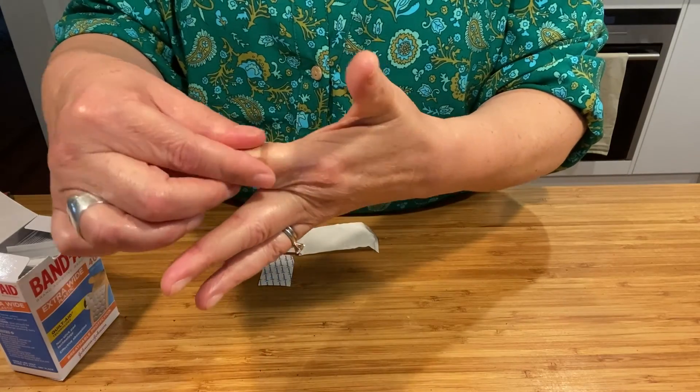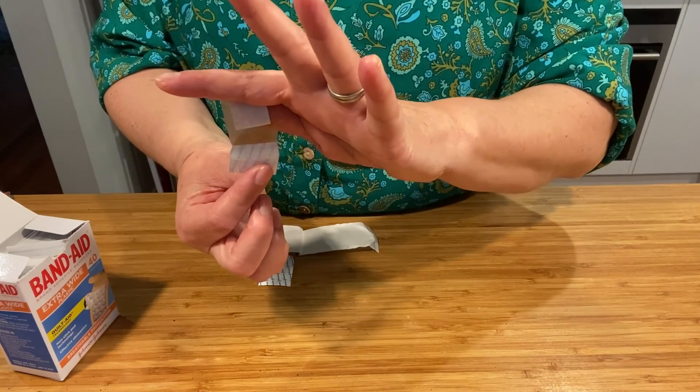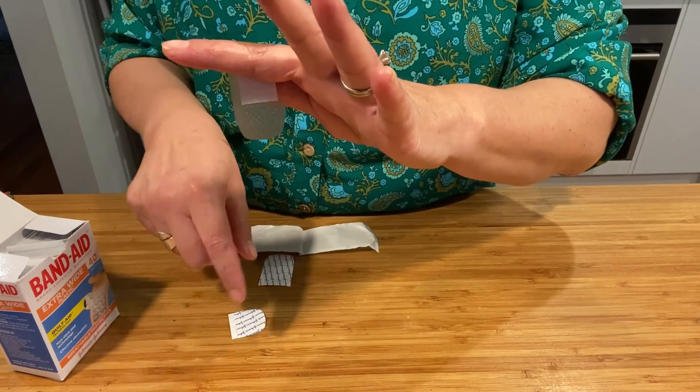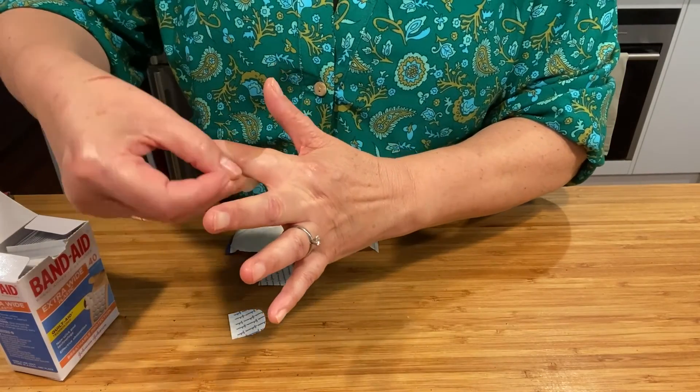Now that half of the band-aid is on, you need to take off the other back cover on the band-aid and press the rest of the sticky part onto your skin.